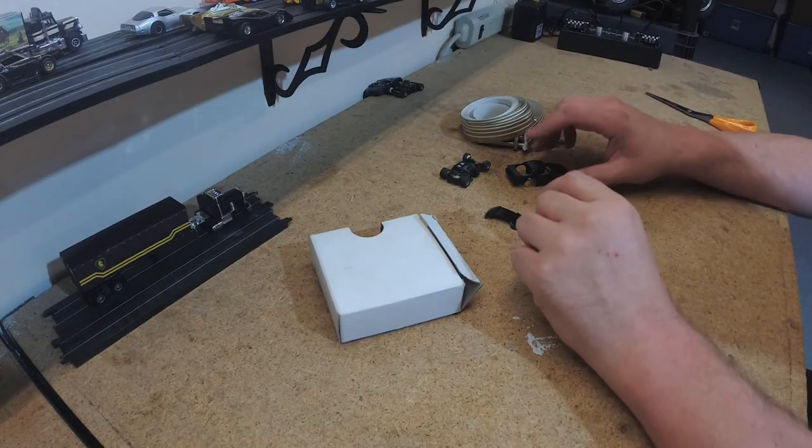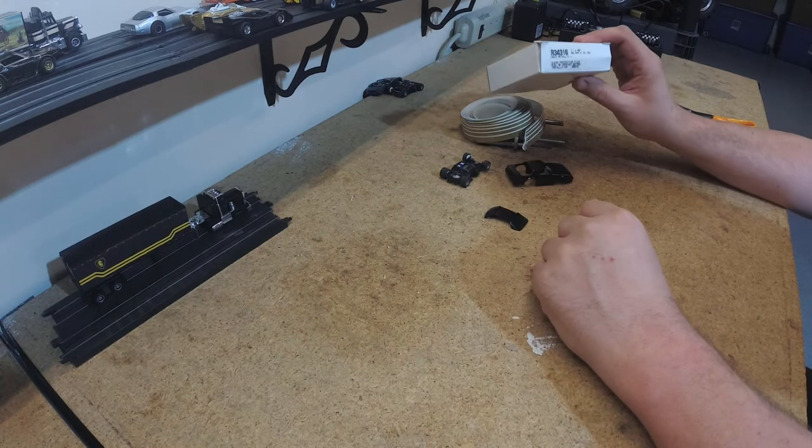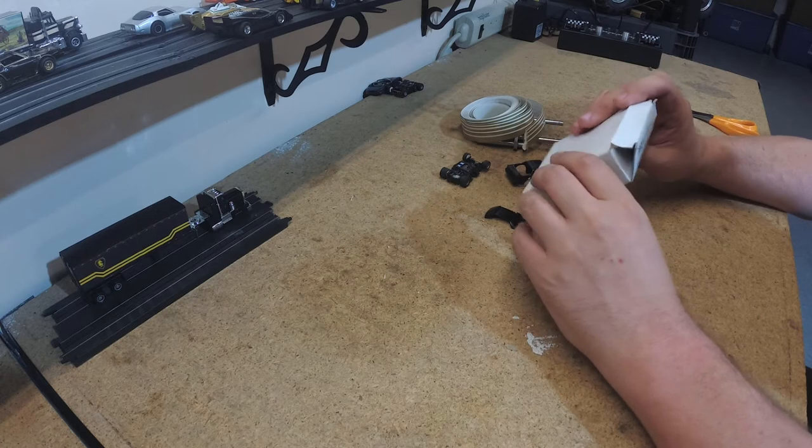Welcome back to Stockpile Hobbies everyone. Today we are either going to have a nice looking Camaro or a ruined Camaro.